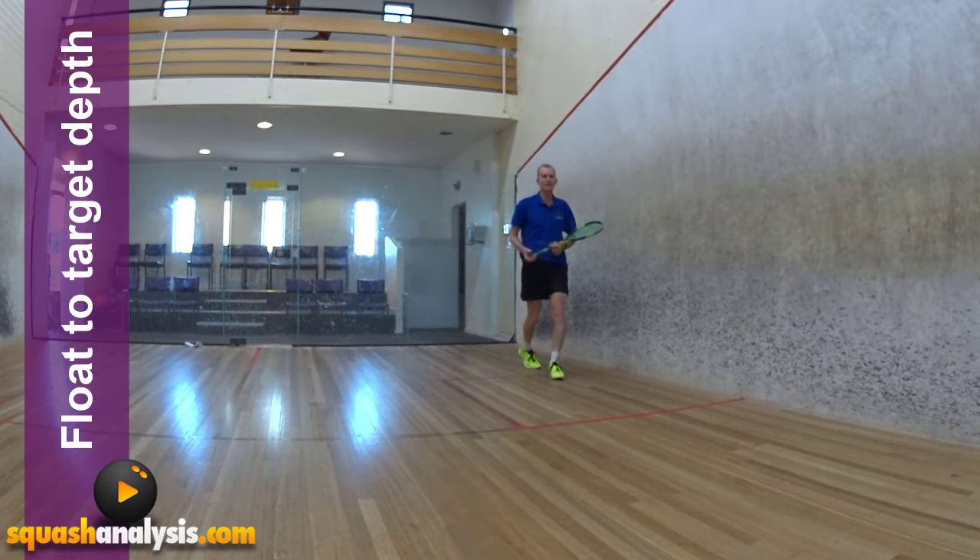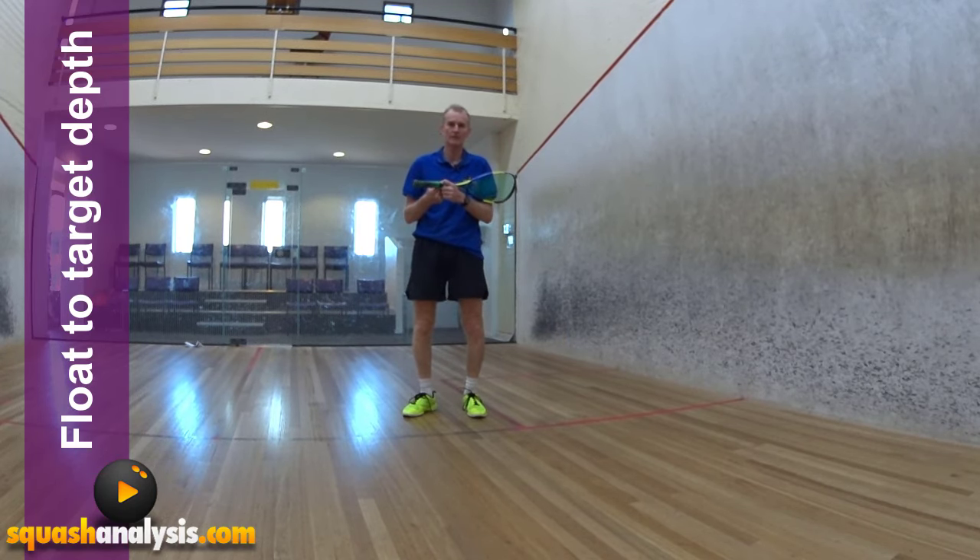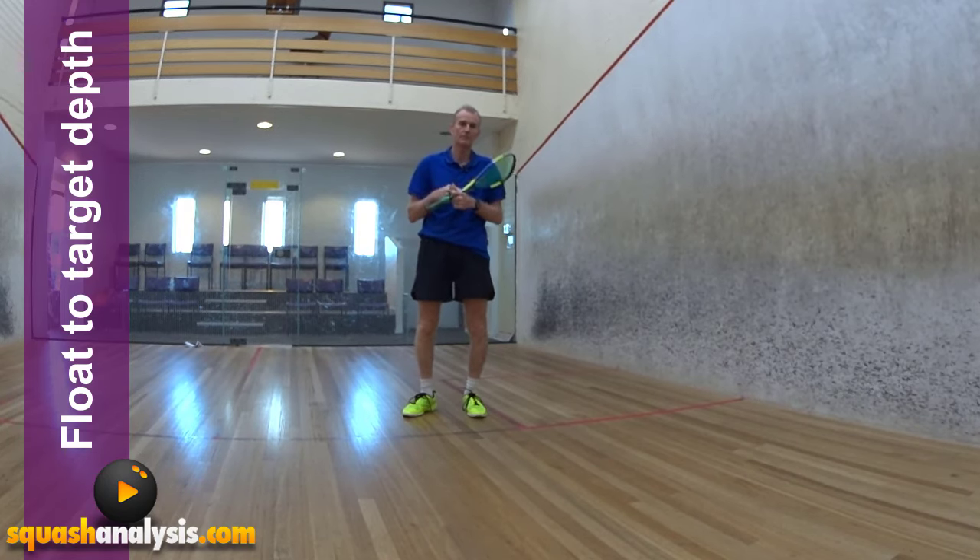There's so much in floating the ball to depth and getting targets that it's almost like a cornerstone of being a good squash player. That's how important this stuff is — seriously, really important.